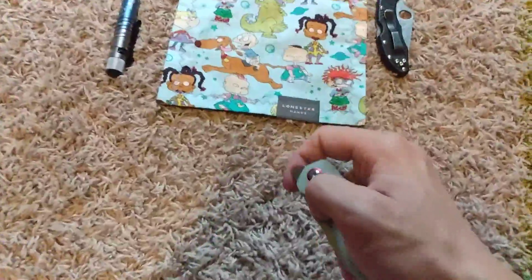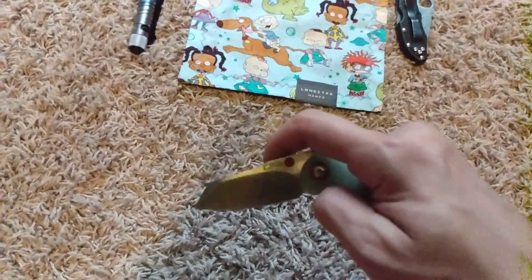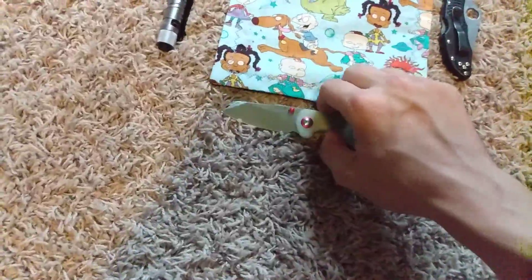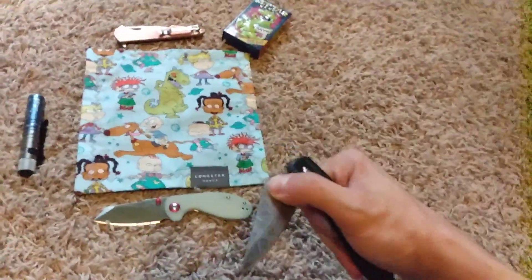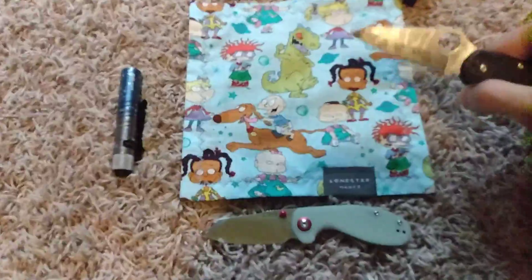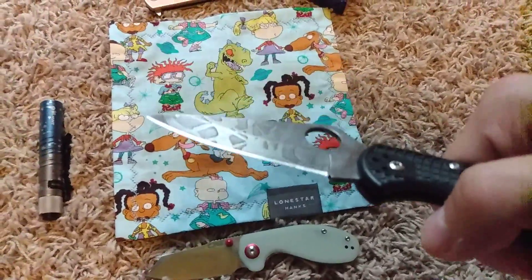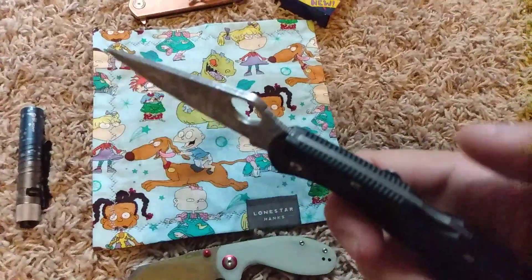Then we have the CJRB Mylea in AR RPM 9 steel. Then we have the Spyderco Delica 4 — acid etched blade with a hole. It's acid etched and back locked.